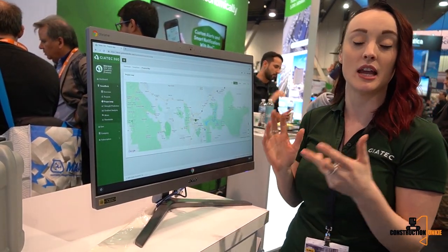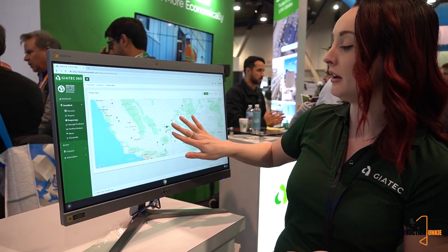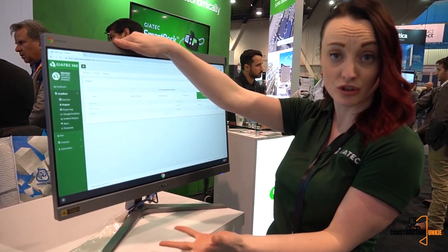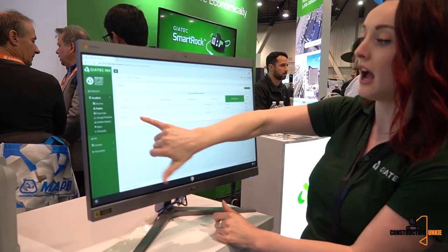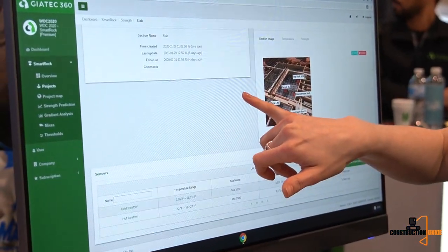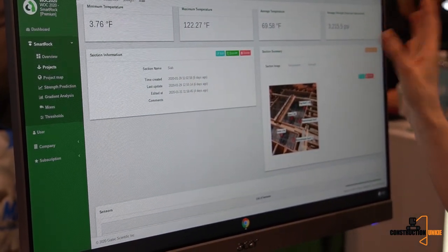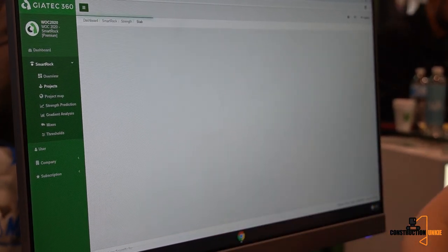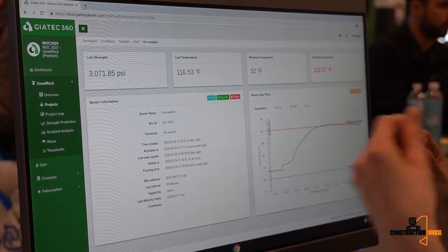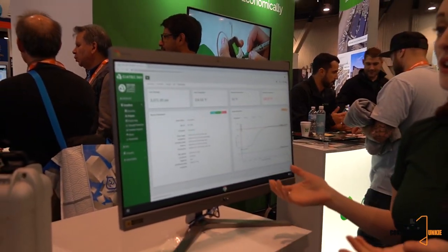If you're working on a lot of different projects and want to take advantage of more advanced features, we now have a dashboard system for contractors where they can see all of their projects in real time and how data is accumulated. You can see the list of projects, go into a project to see where it's located, view different sections, and see photos that have been added — it's completely customizable. You can view maximum and average temperatures, average strength, and see the different embedded sensors. Thresholds can also be set via the phone app, and everything done on the phone is immediately pushed to the cloud so data is stored securely forever.